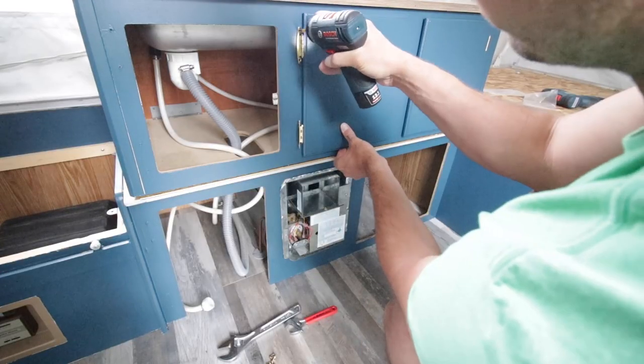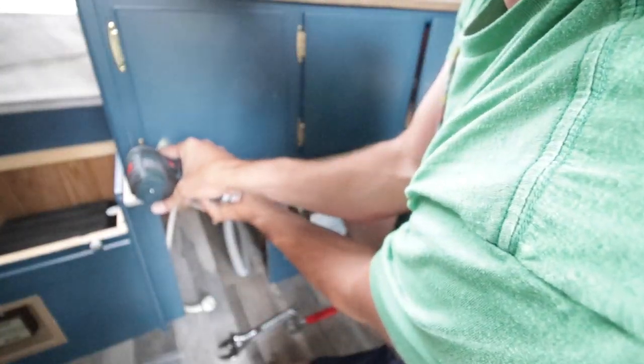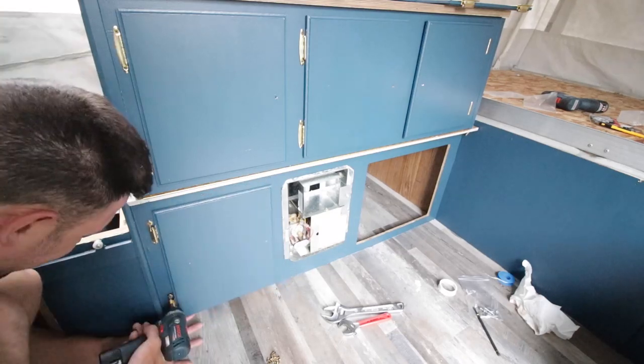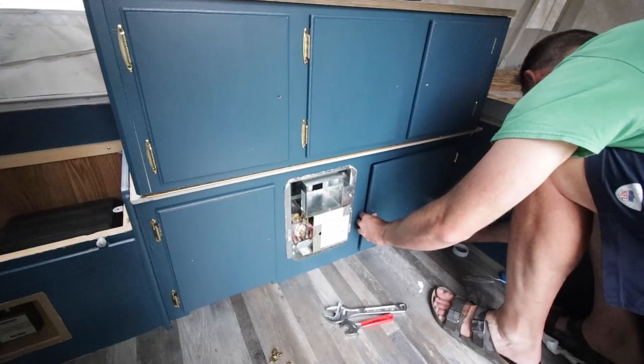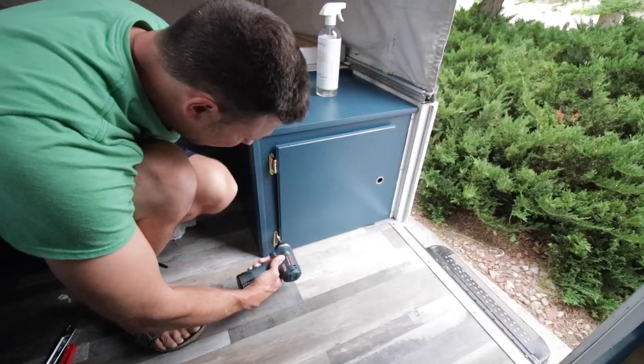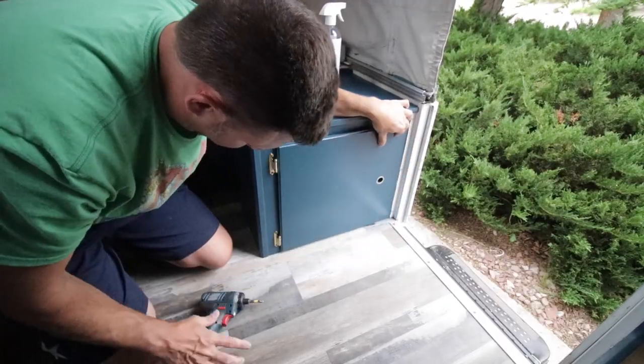Now it's cabinet door installation time. This went just about how you would expect — I went one by one, and since I didn't change out the hinges, it made it really nice to just put them right back in the holes they came out of. That was helpful.